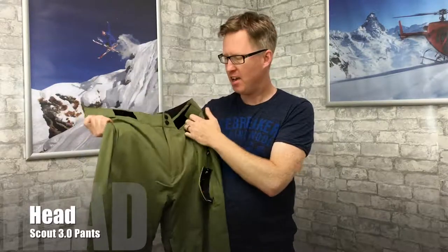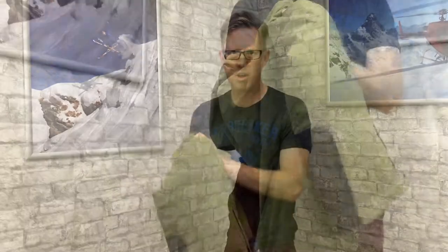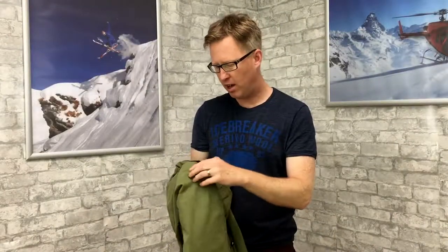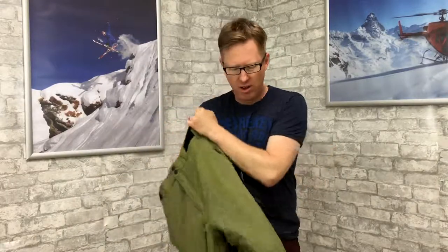I've got the two-layer Scout 3.0 pant here from Head — really nice looking pant, very soft feel to it, but waterproof outer and it's an insulated pant as well. So if you like that extra warmth when you're skiing or snowboarding, then it's nicely insulated. It's got taped seams as well, so you've got that waterproof outer.